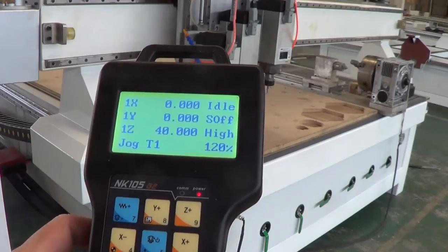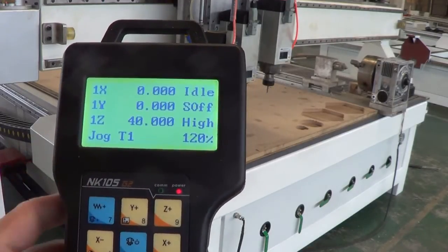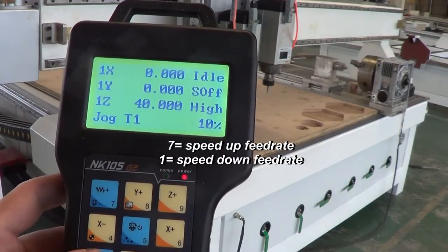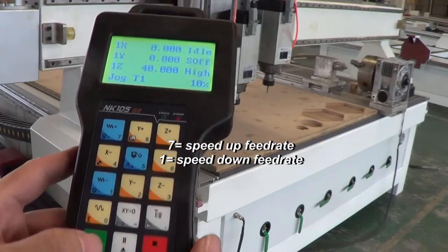I use this control to slow down the starting feed rate, and then I press the green button to start.